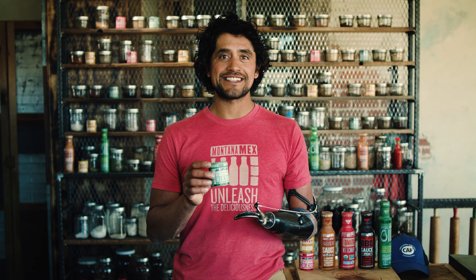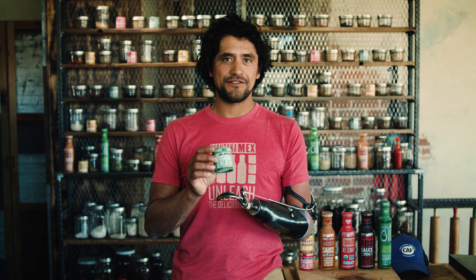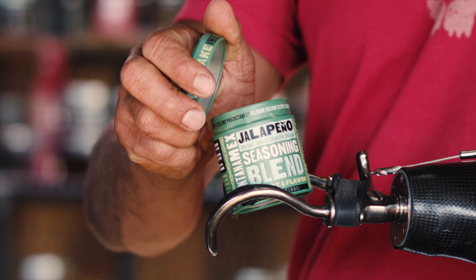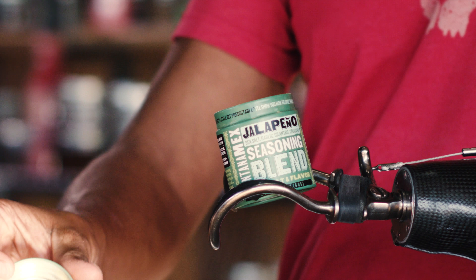This is the Montana Mex Jalapeno Seasoning Blend. This is loaded with spice and loaded with flavor. For all you heat lovers out there, you're absolutely going to fall in love with this. But if you only like a little bit of heat, then you can just use a little. So I think it's terrific for the whole crowd.